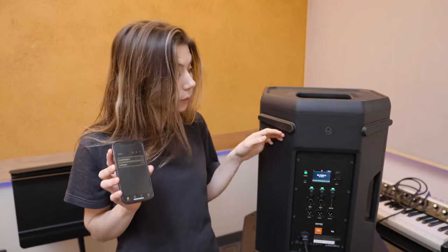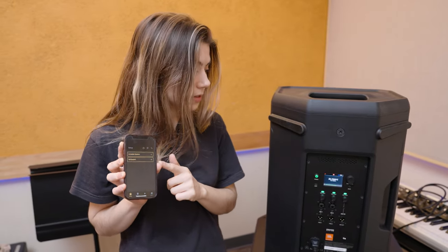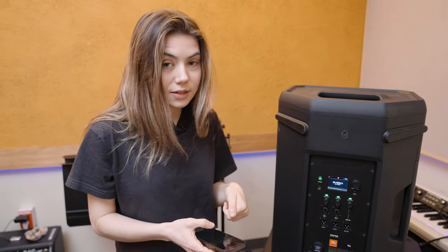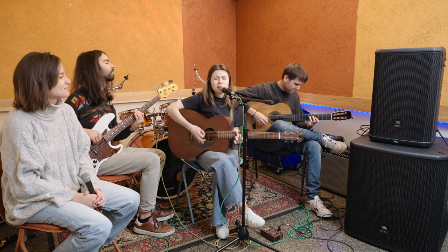We have all the functionality we just went over available right here on the physical speaker. But one of the great things is the JBL Pro Connect app, where you can access all of the same functionality from your device if you're not physically next to the speaker — great if you're a solo performer and you need to adjust things on stage or walk around during sound check. You just have to sync up the speakers with the app.